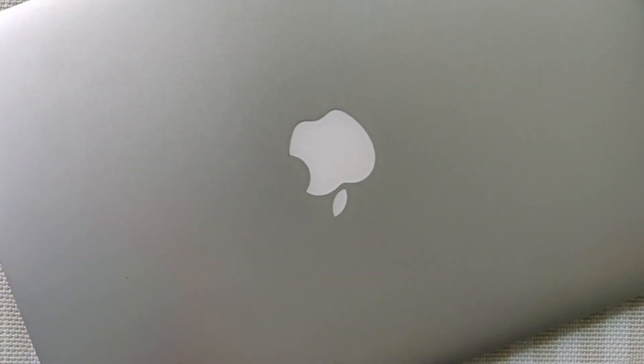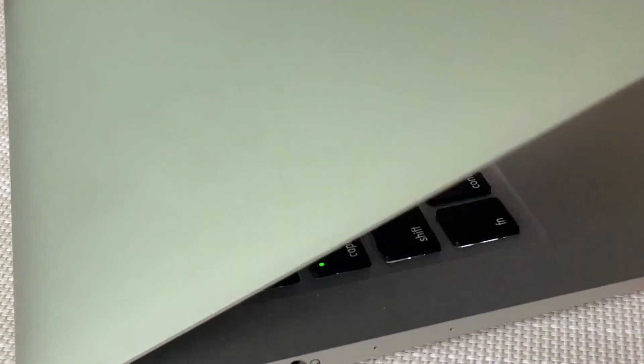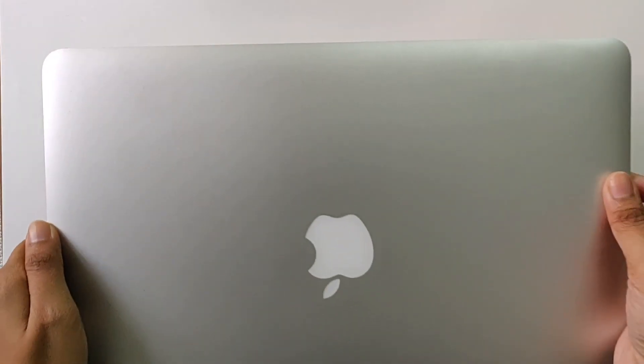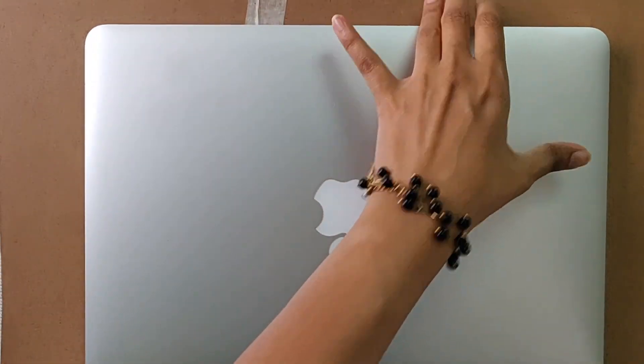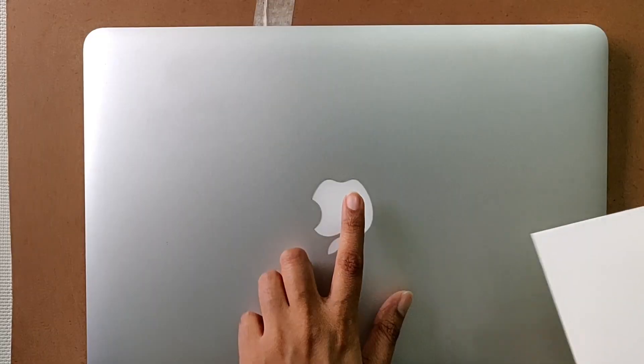This is my old MacBook and today we will make a skin for it. First of all we will check the skin size and paste the paper on the MacBook. Keep in mind we need to trace the logo also.